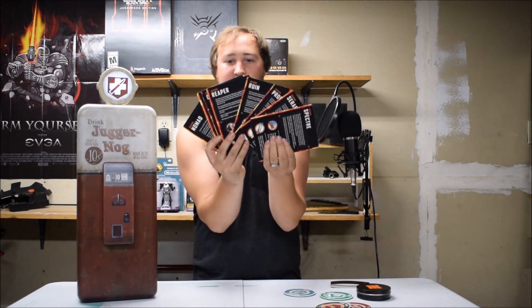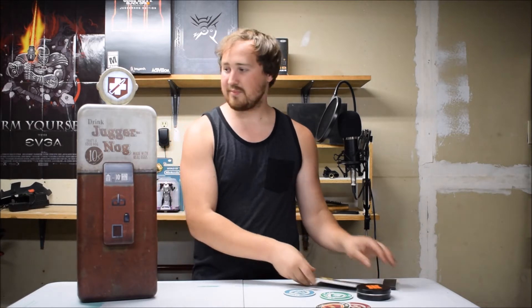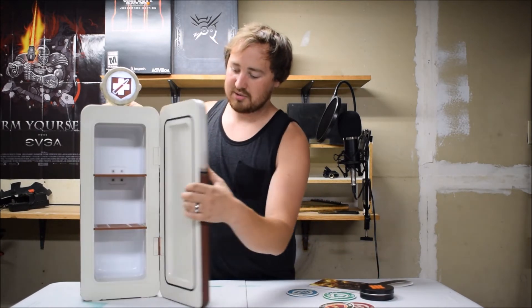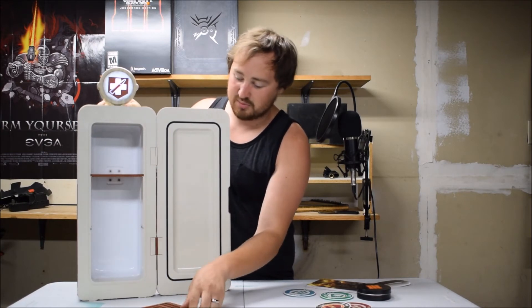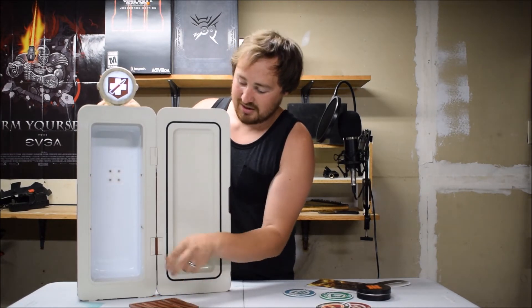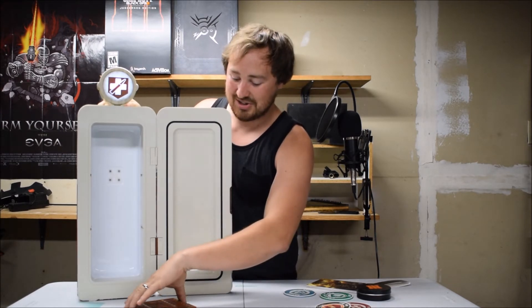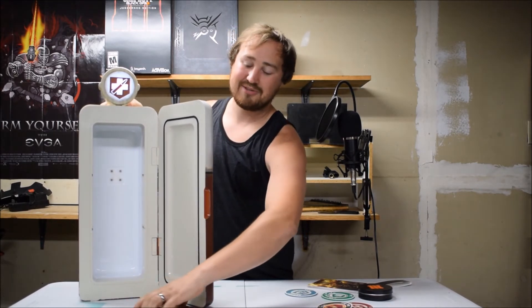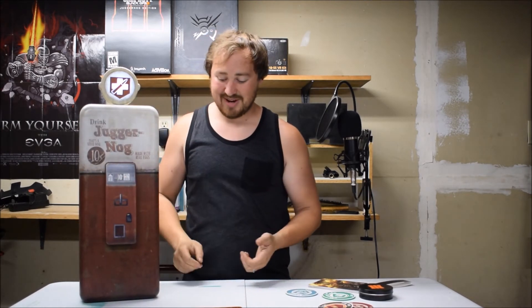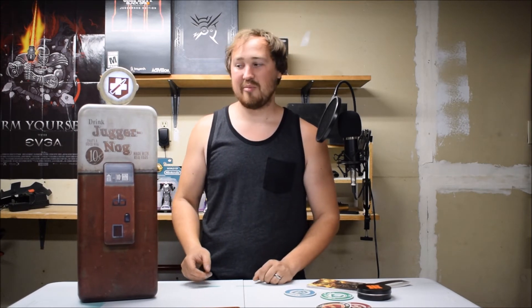It's something nice to have as a little collectible. You got a little script on the back pages of these about each character. The shelves in this do come out so you can actually fit the bigger plastic bottles in here, or even a two-liter — I haven't tried it. I haven't even actually used this. It's just kind of been in the background, a collector's item. But if you can find this for under $300 you are really lucky and you should definitely buy that.